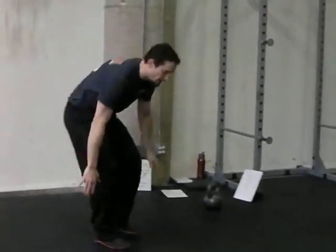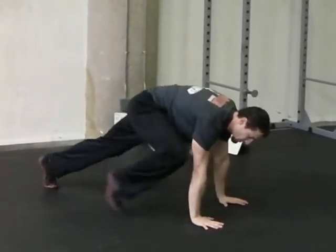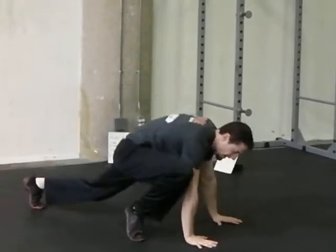Eight mountain climbers per leg. Start at the top of the pushup position, bringing your knee up to your elbow and switching legs — eight per leg.